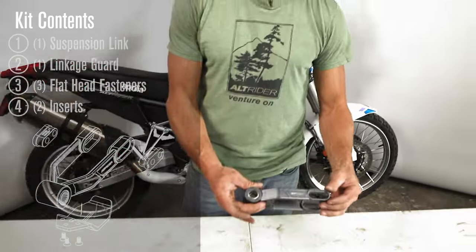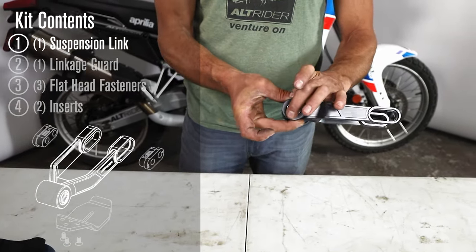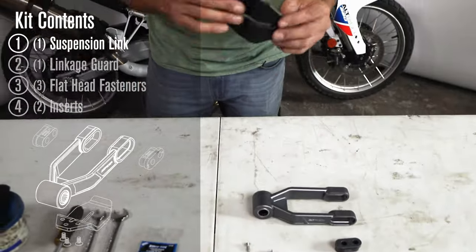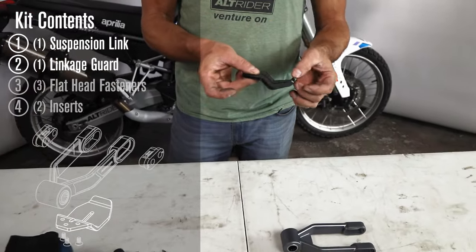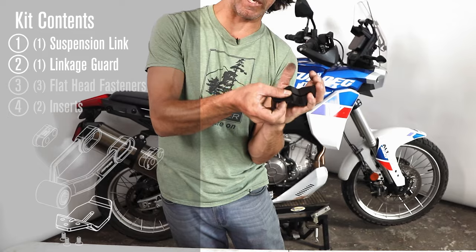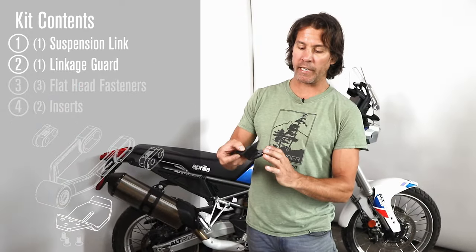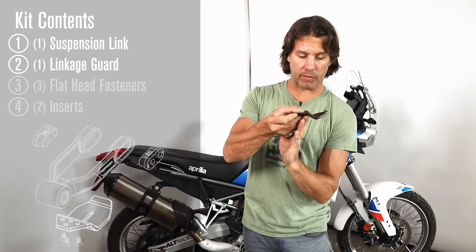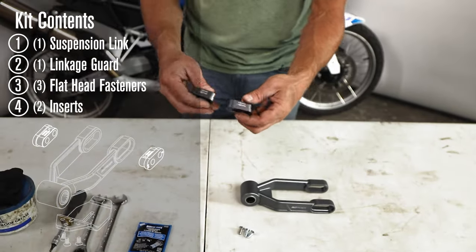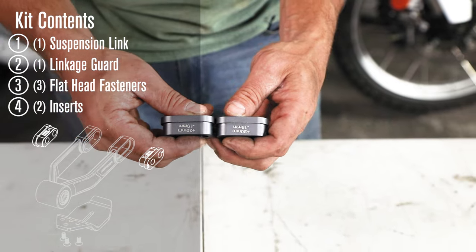Let's go over what's included in your kit. You'll receive the actual link — a beautiful billet link with an indicator for the different inserts — and we've already pressed the factory-equivalent needle bearings that are sealed. There are three bolts that mount your UHMW linkage guard, which is an earlier prototype but will have more return to give you full protection even going backwards. Unlike cold-formed guards, this one is machined out of a solid block, so if you need to pull backwards over an obstacle it ramps up and carries over rather than tearing off. Then there are three flat heads for the linkage guard and two clearly labeled inserts.